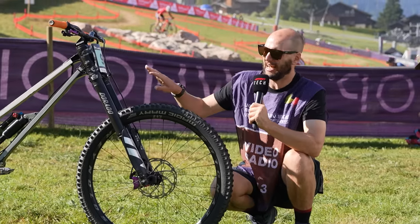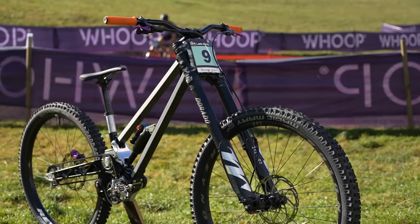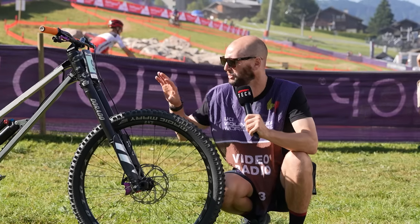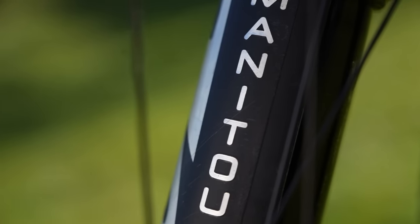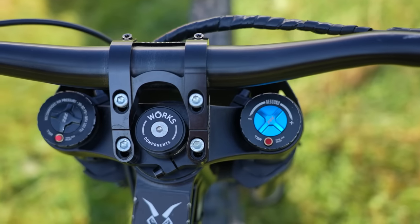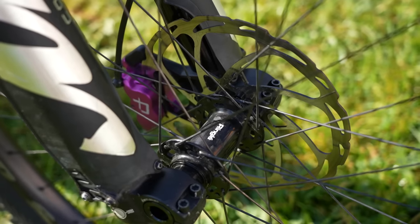That is paired to these absolute stunners — the Manitou Dorado Pro Carbon upside-down forks, 203mm of travel. They are incredible; I wish we saw more of these out there, to be honest. Adjustable rebound, high and low speed compression as well.